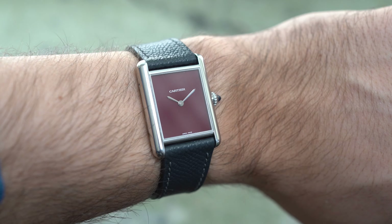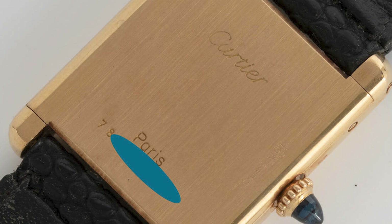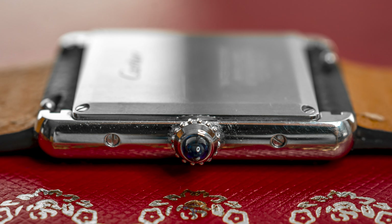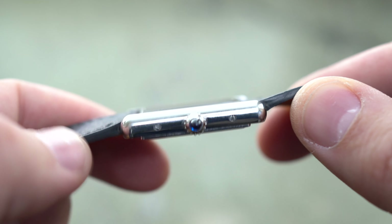Another thing that kind of boggles my mind is the case back. Compared to the original tanks, the case back on this one is screwed onto the case, giving you an unnecessary couple of extra millimeters of height on the back. I don't really know why — my initial thought was maybe it's because of the water resistance, but this watch is only water resistant up to 30 meters. And because it's a quartz movement — not manual winding or automatic — it doesn't really need space for the movement to fit. That's one thing I don't like. If they had kept it flush with the case, it would have been much better. Not sure if it's just cheap construction — if anyone knows, please let me know in the comments.